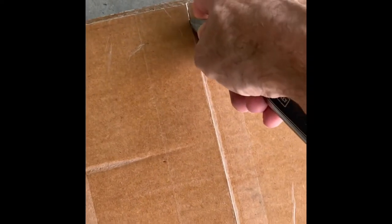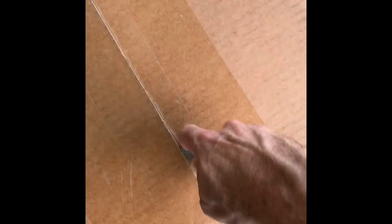Hey, here we go — UPS delivered a present. Let's see what we got. I know what it is: it's foam-lined motorcycle glasses.